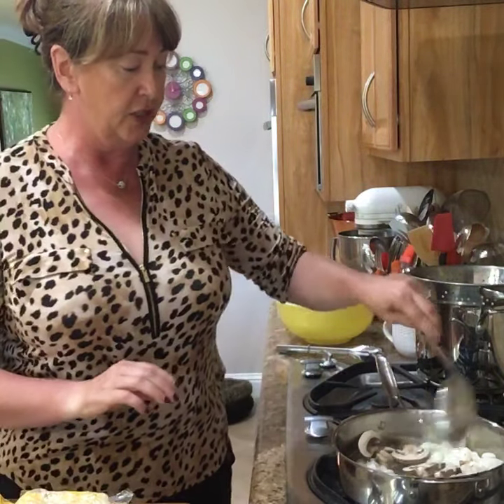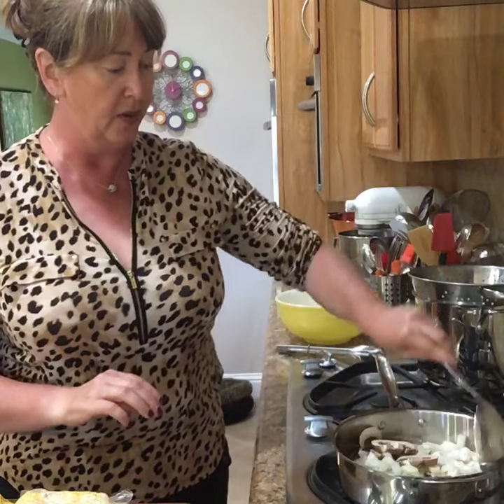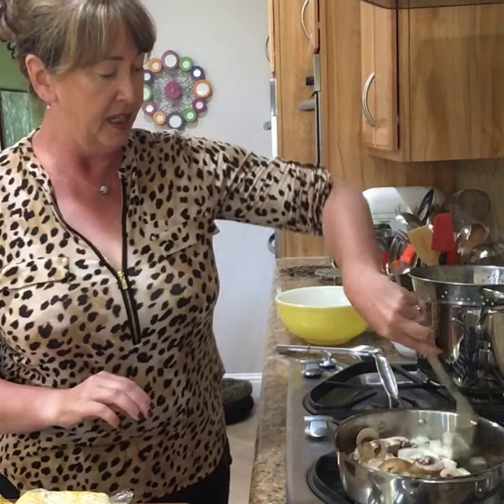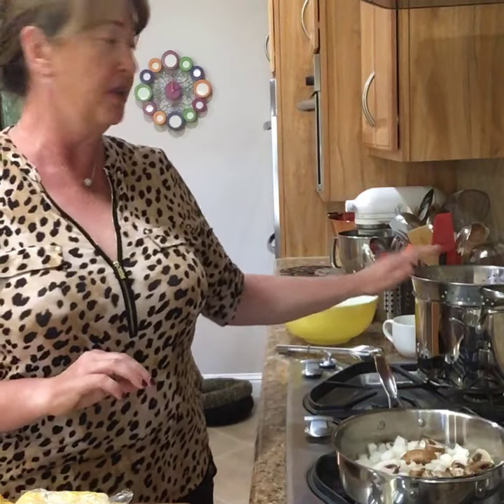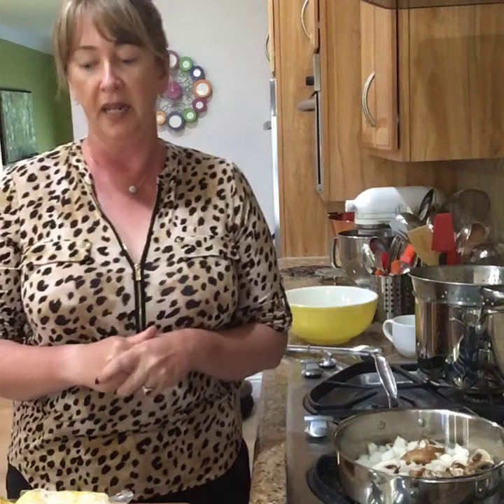So what I started to prep today is the succotash, and we're going to start off with the onions and mushrooms and let that cook away. In the back I have some pasta that I already have done. As a teaser, what we're going to do today is the summer succotash, the easiest stuffed potatoes ever, and then I'm going to put together a beef roll-up sandwich for her too. We're going to take this out to her tonight.